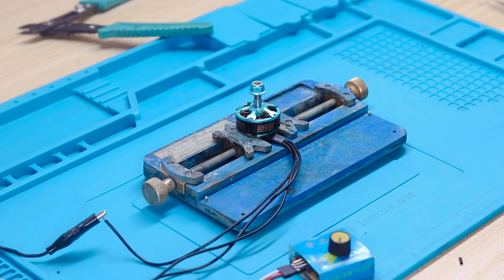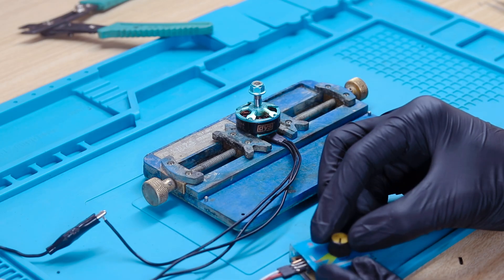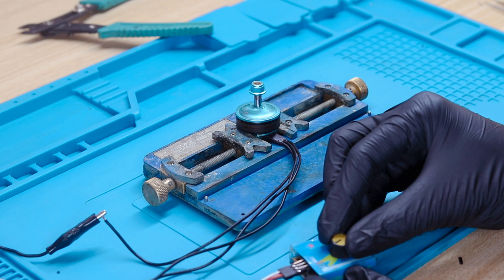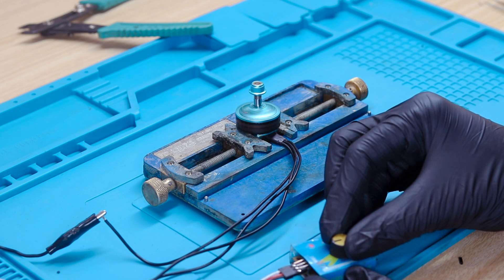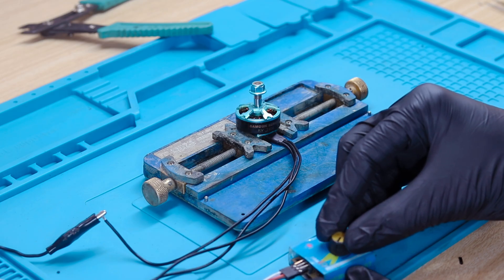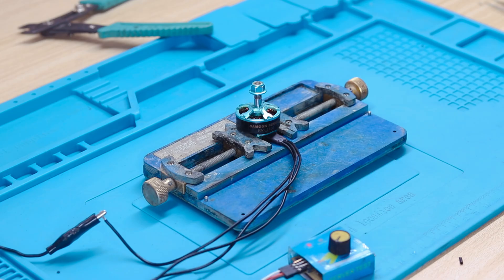Now it is time to test the motor that we have rewound. As you can see, the motor is working. When testing the motor, make sure it is not heating up — if it is heating up then there is some issue with the winding and you will have to rewind it again. That's it! If you have any doubts regarding motor rewinding, you can let us know in the comment section. Thank you for watching.